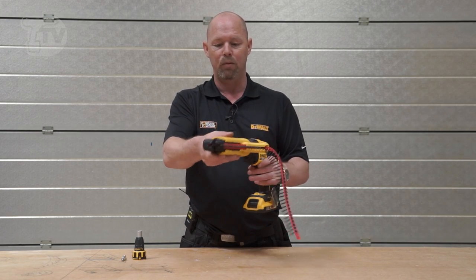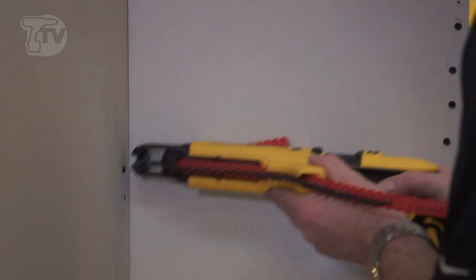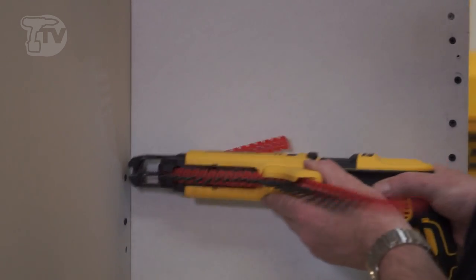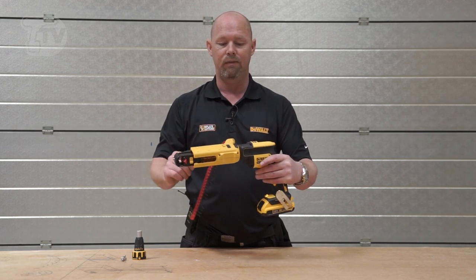Or if you just need to reposition it to illuminate the front of the gun, or even if you need to get into tight access areas, you can move that any which way you want to make it easier for yourself.